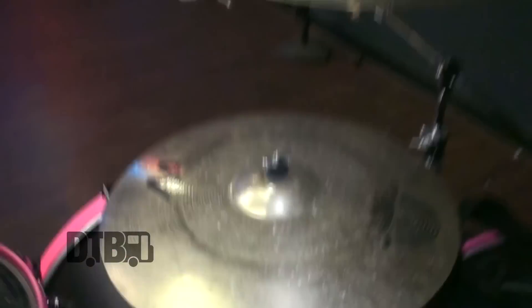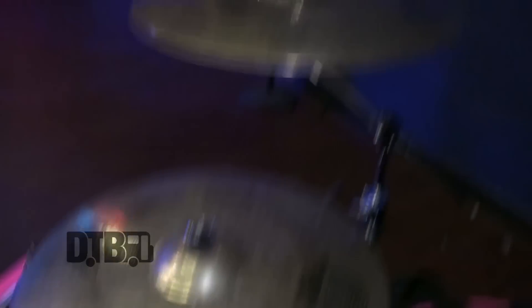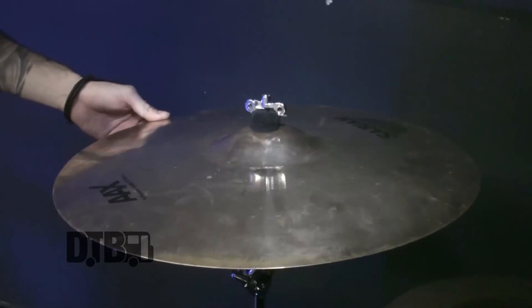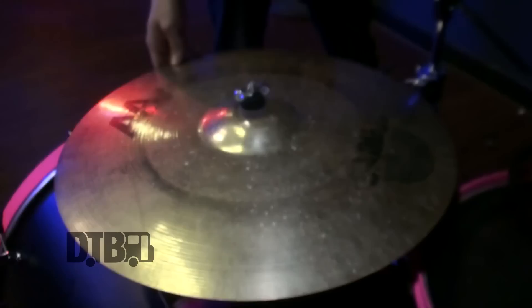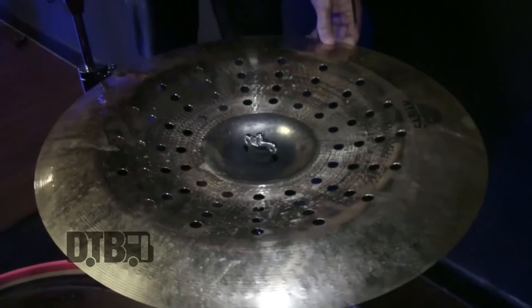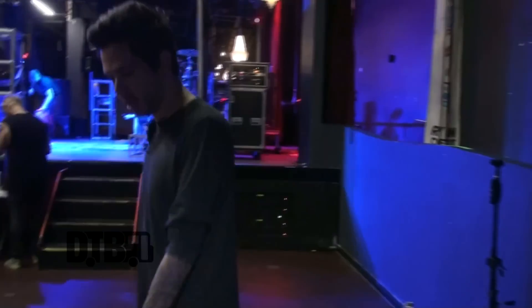We've got a 20-inch AAX Explosion Crash — my favorite crash on the kit — then a 20-inch Stage Crash, a 19-inch AAX Explosion Crash on the right side, a 22-inch AA Rock Ride, and the Chad Smith signature 21-inch Holy China. That Holy China is my favorite china they make.